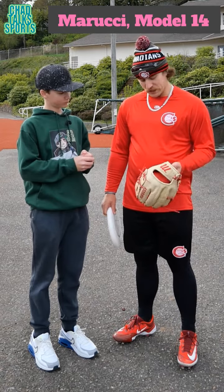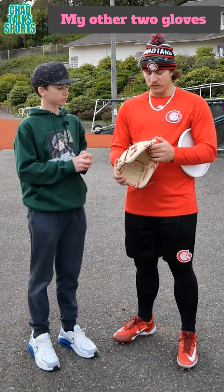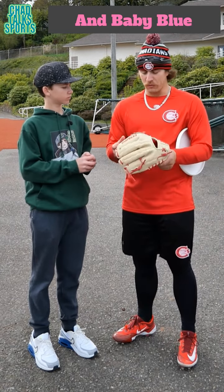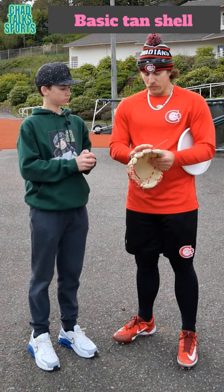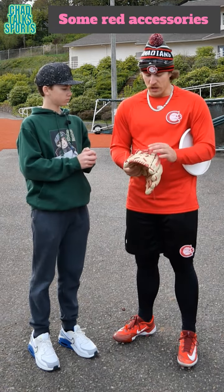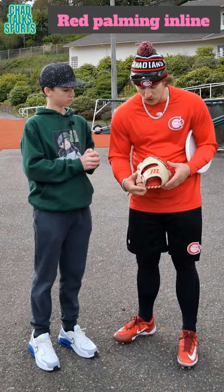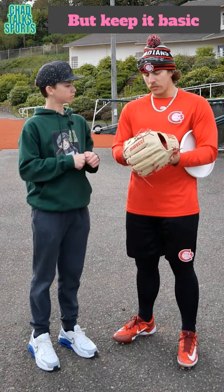Marucci model 14 it says. Wanted to keep it pretty basic because my other two gloves are royal blue and baby blue, so wanted to keep this one semi-basic but throw in a little flare of red — put a basic tan shell all over and then some red accessories and a red palm lining, just to make it still look good but keep it basic.